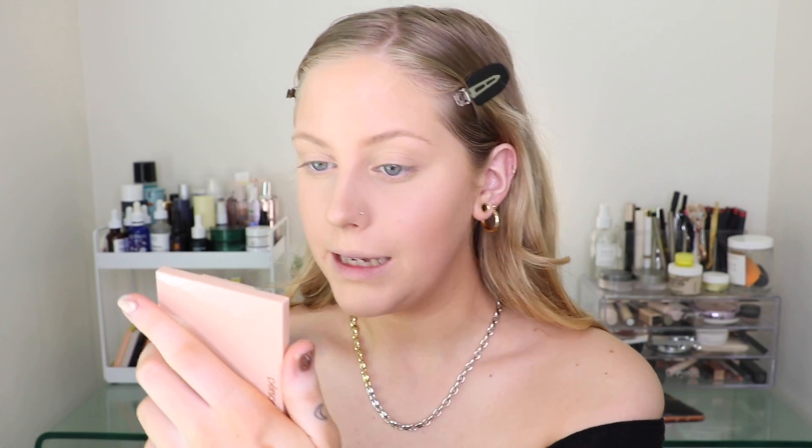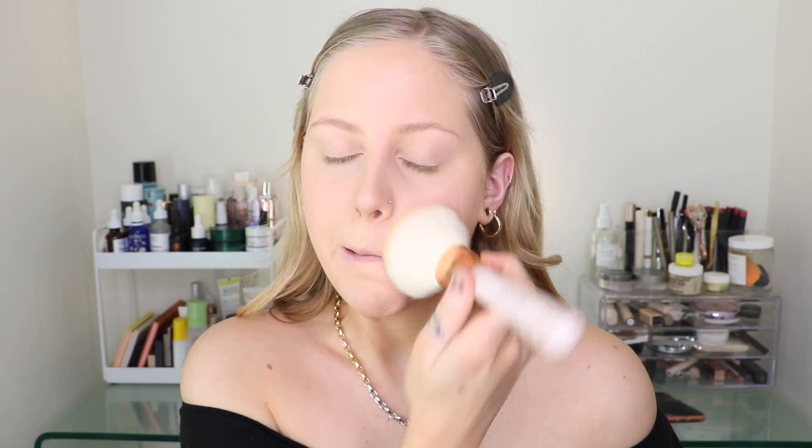I'm also going to set the rest of my face with that same Hourglass powder. I do like this powder all over the face — it's just not my favorite for under the eyes, but with the Kosas concealer I feel like it looks good. We'll see how it wears, because usually once my skin warms up is when I start to see some creasing.